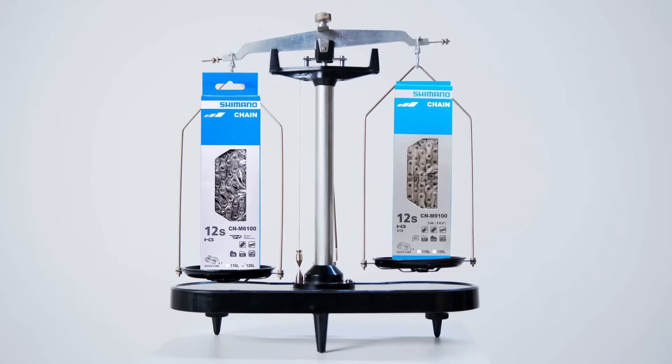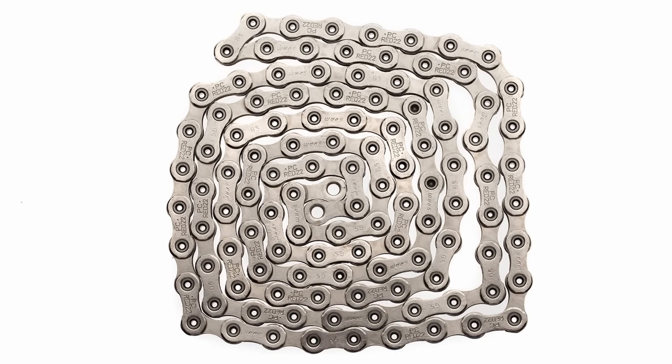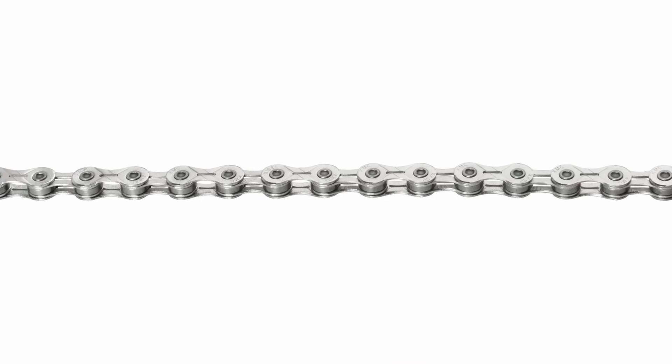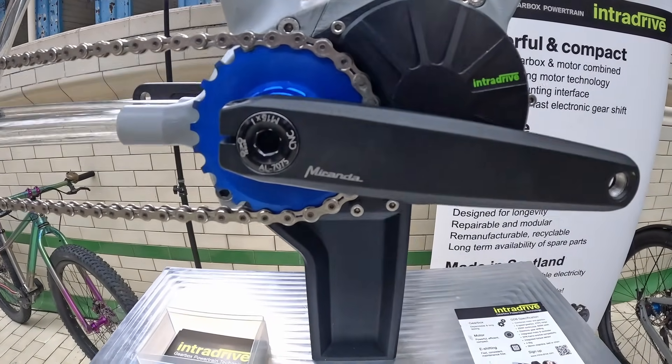Some chains are lighter than others. One common method of reducing weight is the use of hollow pins. Unlike traditional solid steel pins, hollow pins are drilled through the center, significantly cutting weight while still providing the necessary strength to hold the chain links together. Another weight-saving feature is the use of milled or slotted side plates — machined to include carefully designed holes or cutouts that remove unnecessary material while preserving the structural stiffness of the plates.